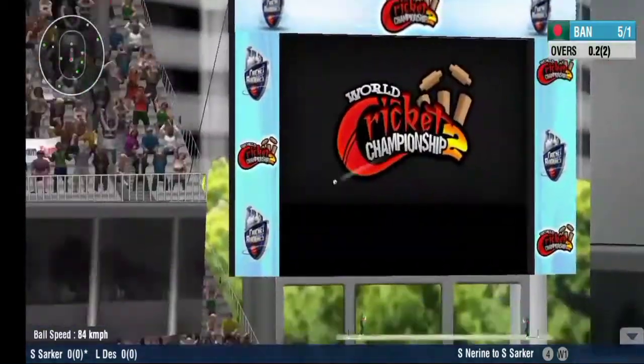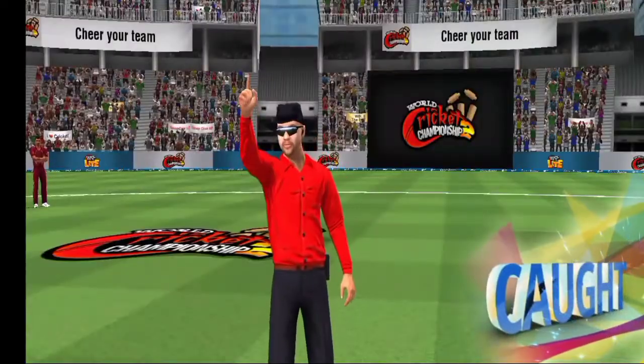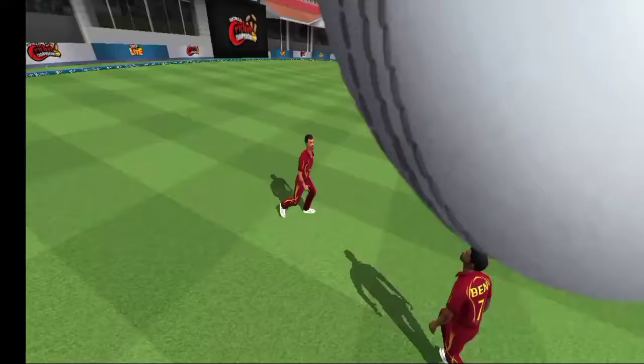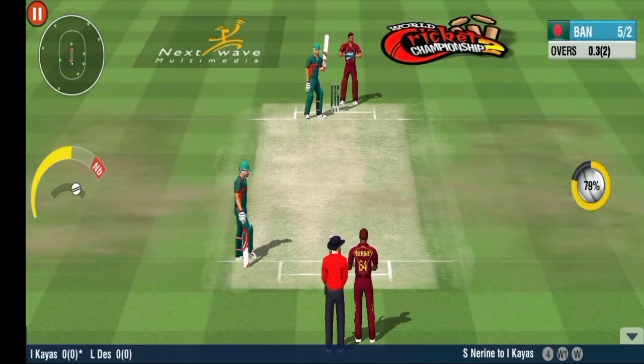Hit it. He's kicking himself for that shot — easy catch by the fielder. Wickets are piling up on the other end. Really good effort in the field.